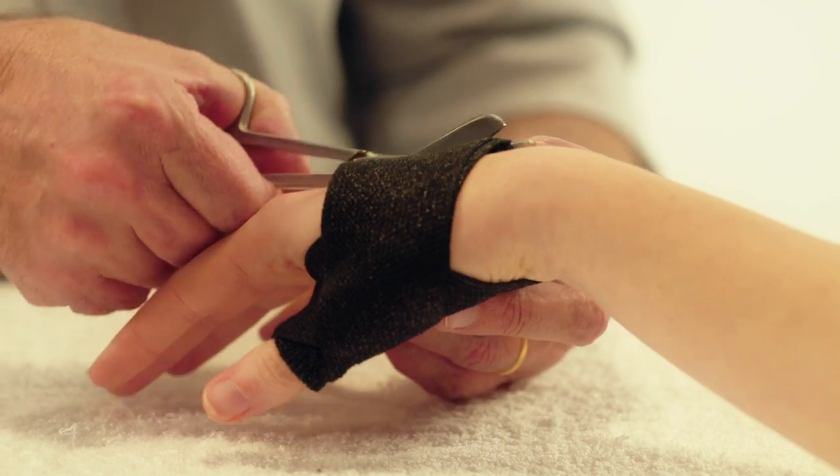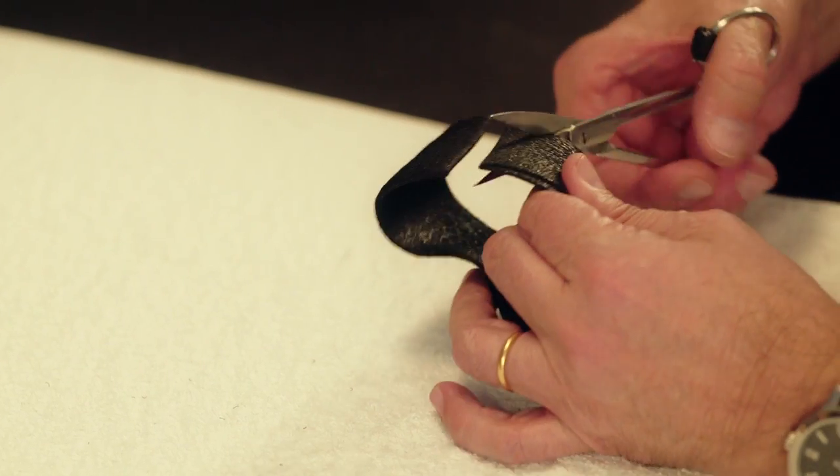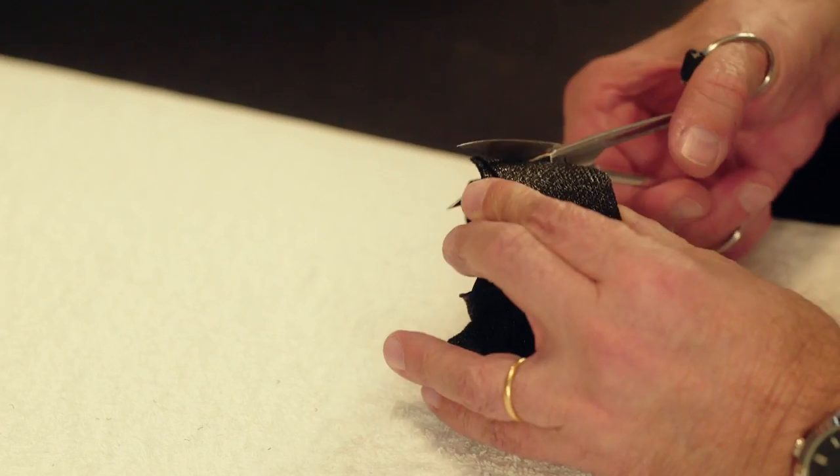When the orthosis has hardened, cut the dorsal band with bandage scissors and round the corners of the two cut edges.